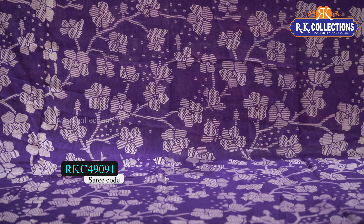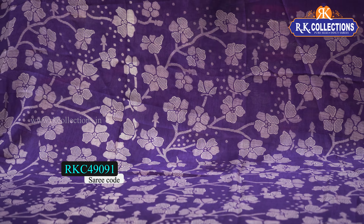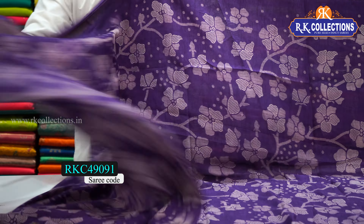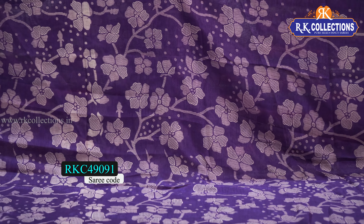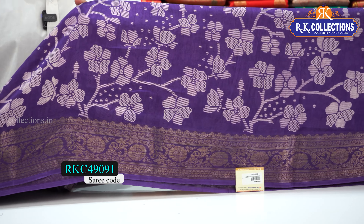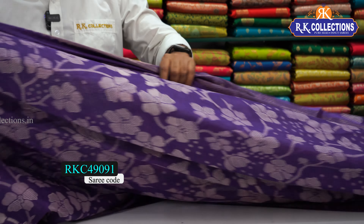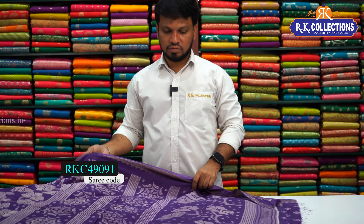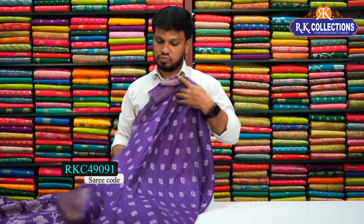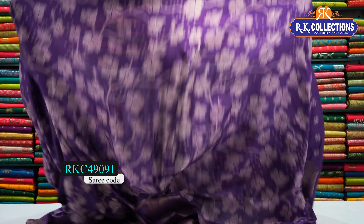This is a regular printed style with a flower design — a different fancy with a printed pattern all over. It features a floral distal print with a zari weaving border — gold zari weaving — and a fine chest border. There is a border pattern, a beautiful pallu design, self combination, and a blouse. This beautiful saree costs just 540 rupees.